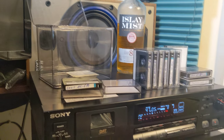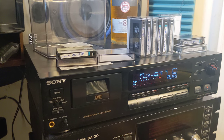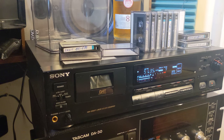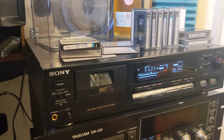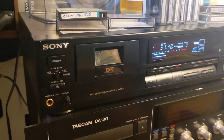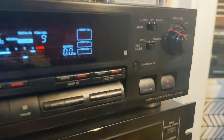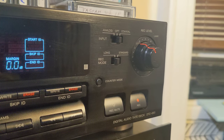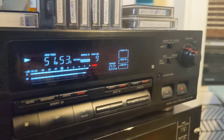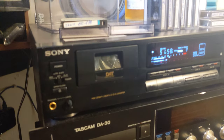Hey, what's up! Here I am again. I'm recording this video because it's the best part of the story about this digital audio tape recorder — it's finally finished service. We are talking about the digital audio tape deck DTC-690 by Sony.